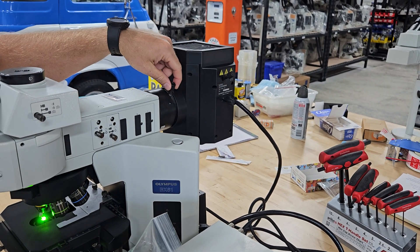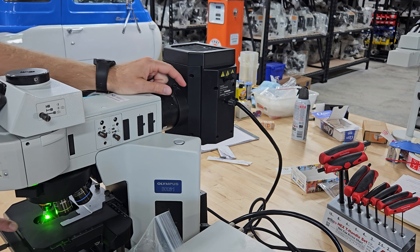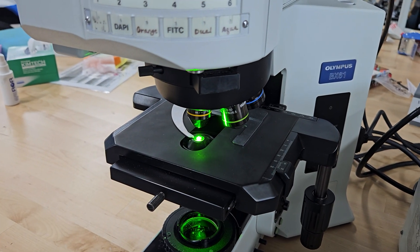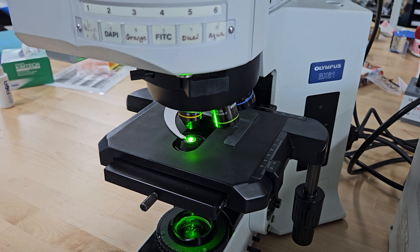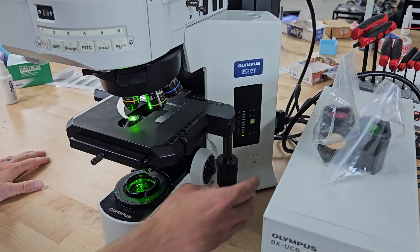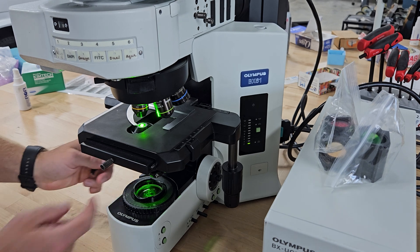Once you get it aligned, you open the collector lens and spread the image. If you look right here at the fluorescent light, you can see it's not aligned — we spread the light. Look how bright that thing is. Same right-handed stage, your nosepiece, your condensers down here.